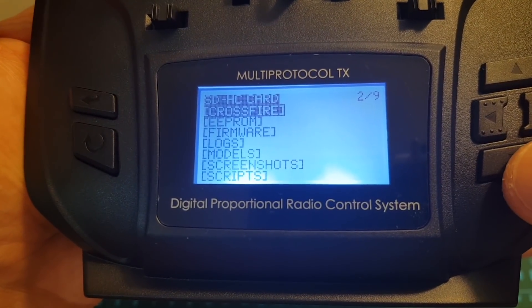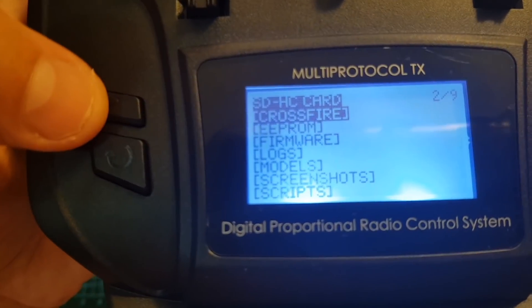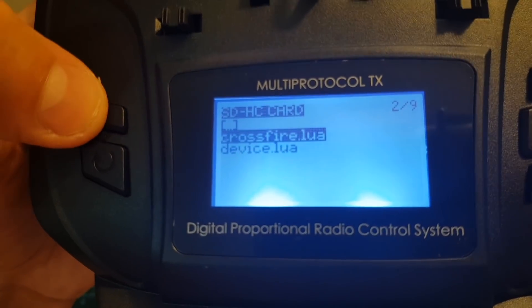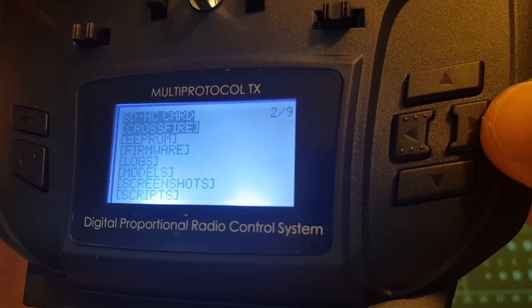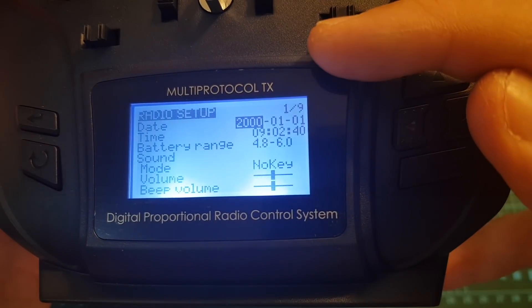For example if you're using a Crossfire device and you want to set it up through the Lua script, you can enter the directory by pressing enter and then long press the enter button in order to execute the script, and then it will enable you to configure the Crossfire device. Going back to the previous screen is done by long pressing the right button, and now as you can see we are back to page one.